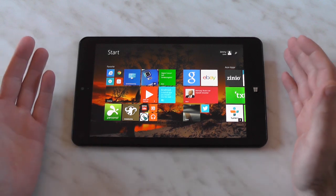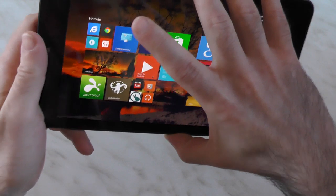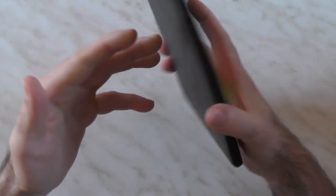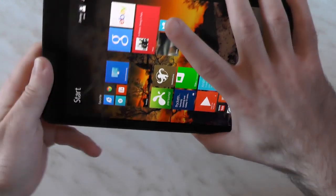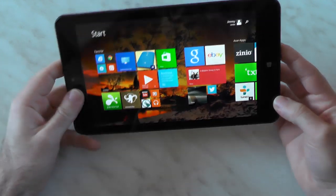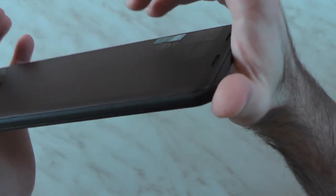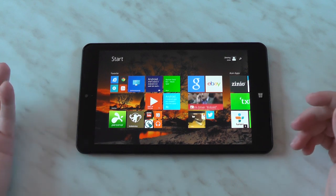The speaker placement is pretty much the worst I've seen. They call them stereo speakers and technically they are, but if you hold it in landscape - which you'll do most when listening to music - the sound comes from only one side, so I don't consider it stereo. If you lay it flat, the sound doesn't get muffled but also doesn't get any better. Most tablets improve when you hold them because the sound reflects, but here you don't get any benefit from that. The one good thing is you don't really block the speakers since they're just about on the corner.